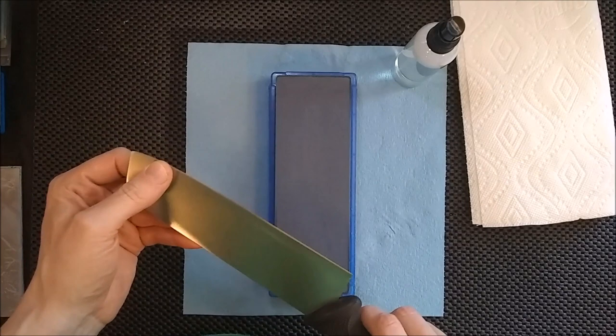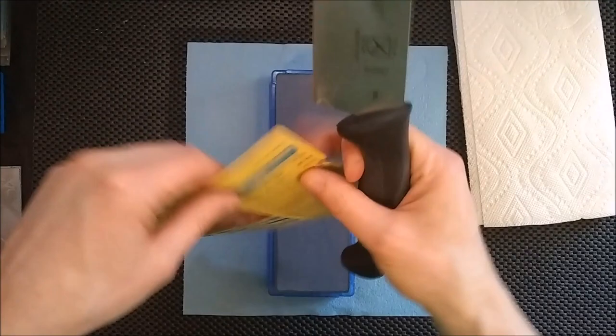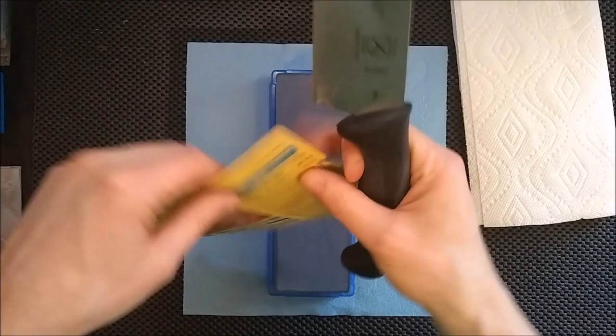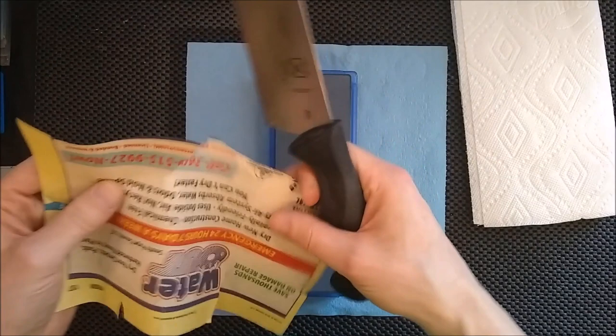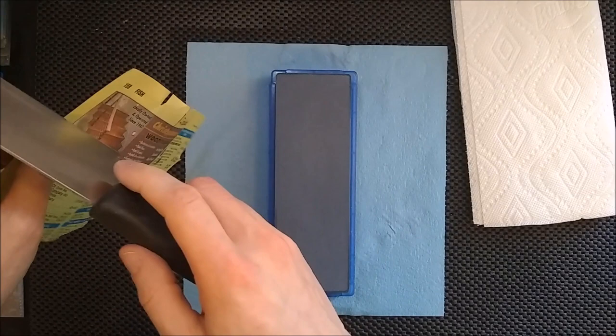I can get this sharp enough that I guarantee 95-plus percent of people out there for kitchen use would be more than happy — it would be very sharp. Let me grab a piece of paper to give you an idea of how sharp it is now. It cuts, but it's pretty rough, and I'll even dull it out a little bit more. That's really dull now.